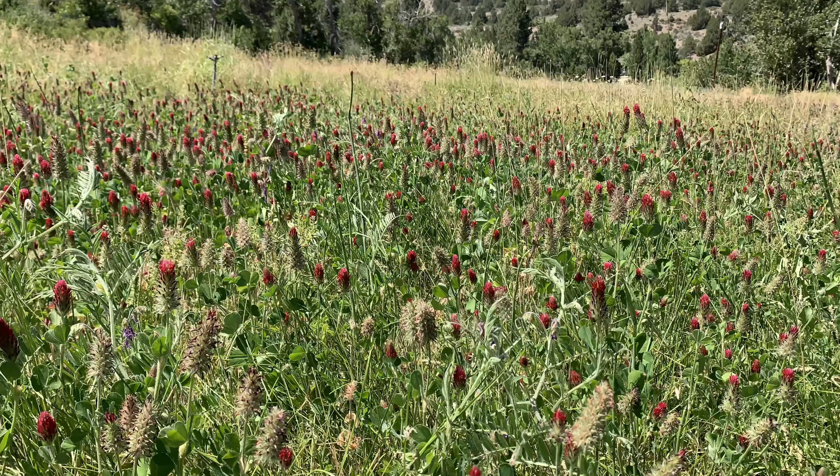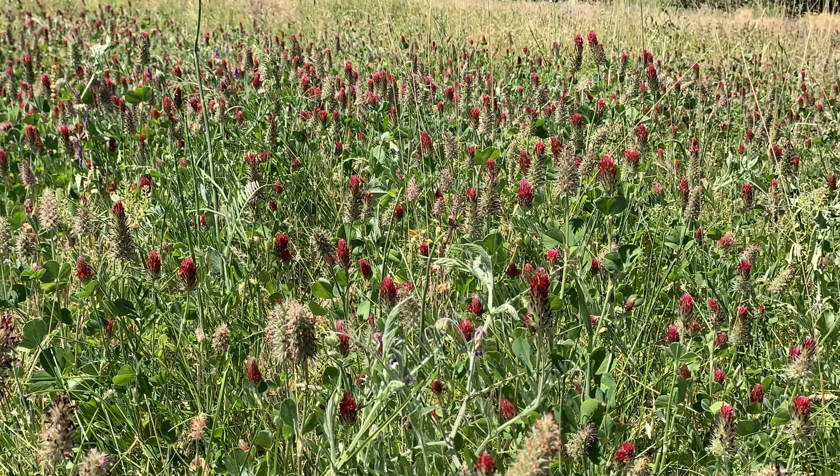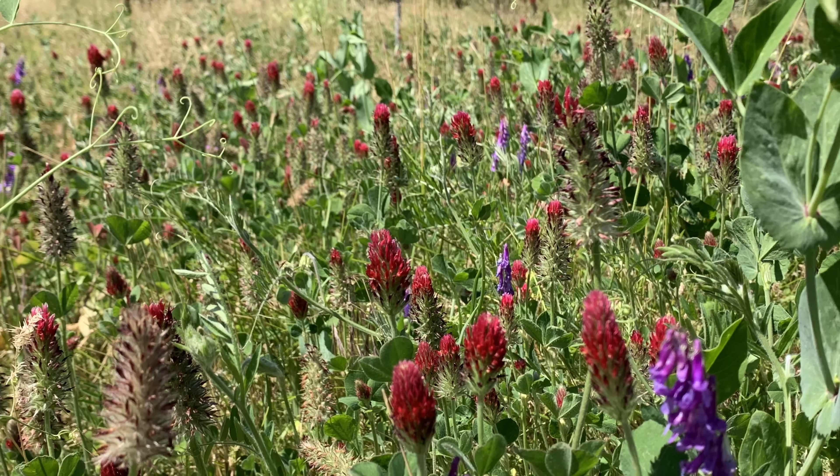We started with land that was fallow for many years. Our first step was planting a spring cover crop of clover, vetch, peas, oats, and wheat.